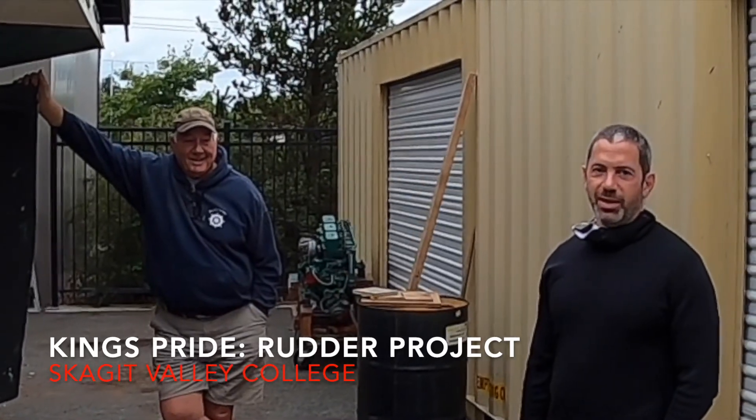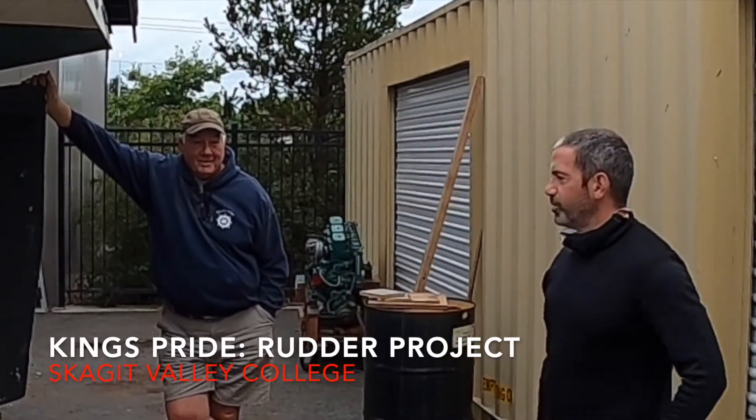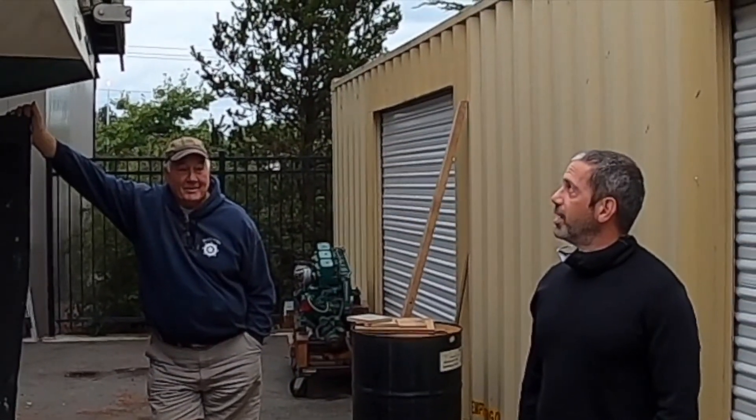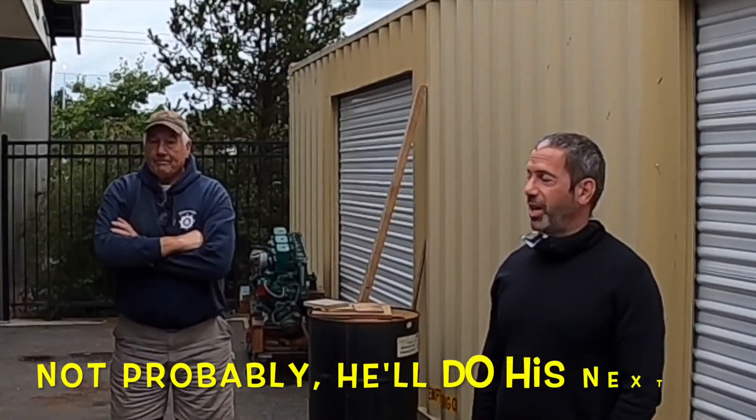Hi, I'm Rich Bertram. I'm a student here at Skagit Valley College. This is my former instructor, Mike. We're tackling the King's Pride Rudder Project. I took this on because I've got a boat of my own that's really old — about 50 years old — and I'm probably going to have to do the same thing.